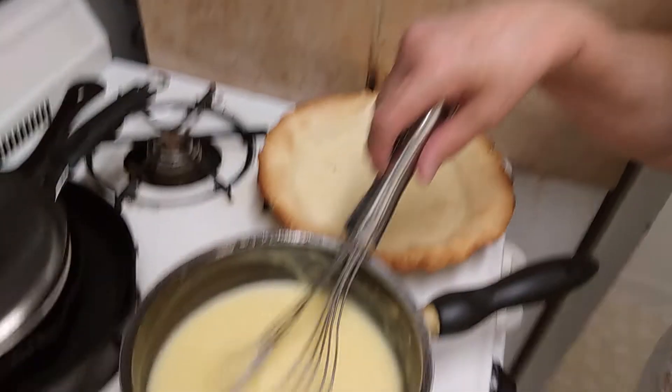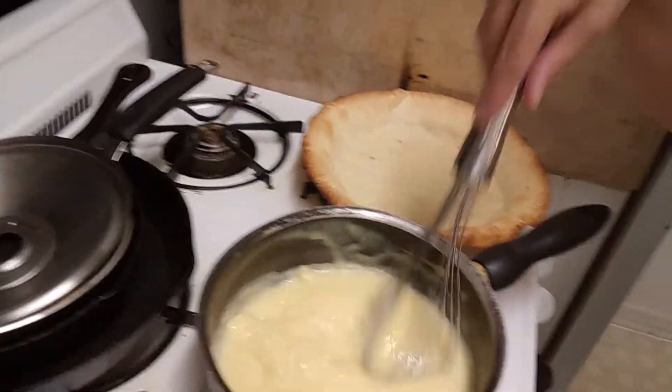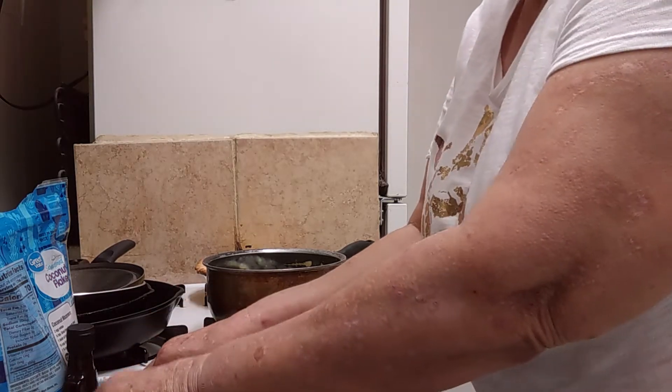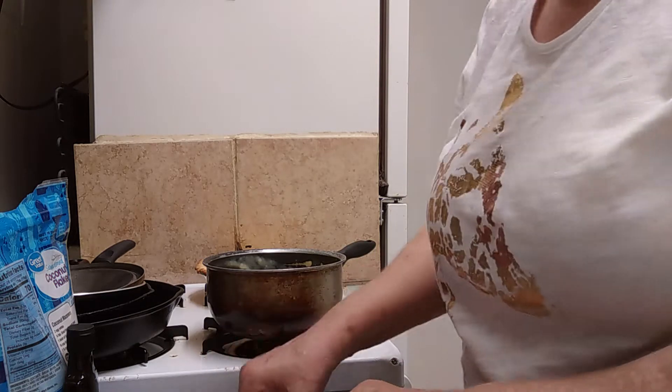My phone overheated and shut off automatically, but I have the mixture nice and thick now. It did have a lot of lumps in it, so I took my French whisk and beat those lumps out. To this we want to add two tablespoons of butter — I use butter — so we're going to mix the butter in.